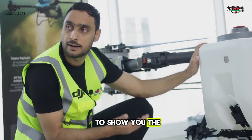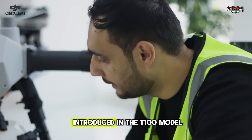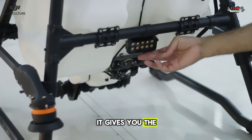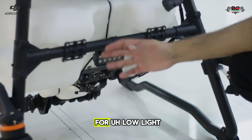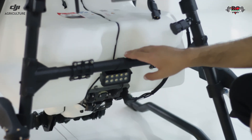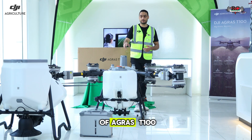Now I'm going to show you the spreading module. Here is another upgrade DJI has introduced in the T100 model: the floodlight system. It gives you high beam and low beam options, and it is perfect for low-light or even nighttime operations.